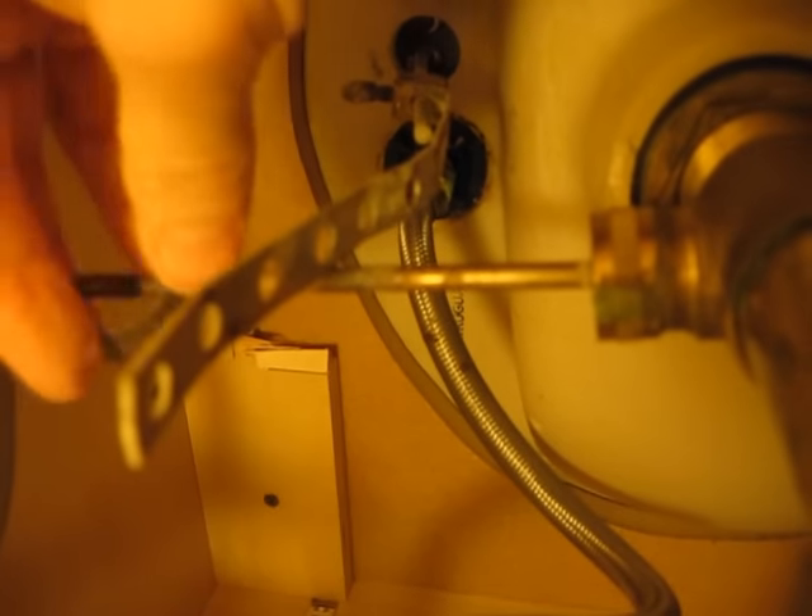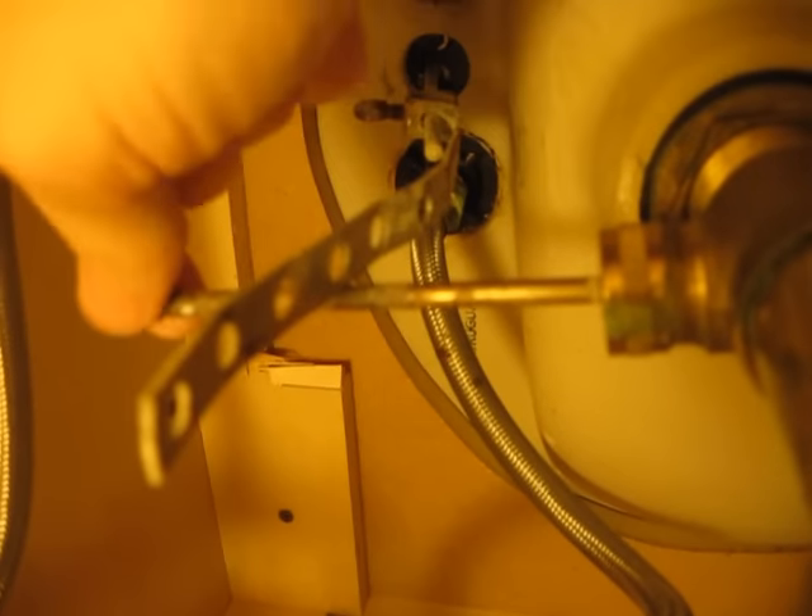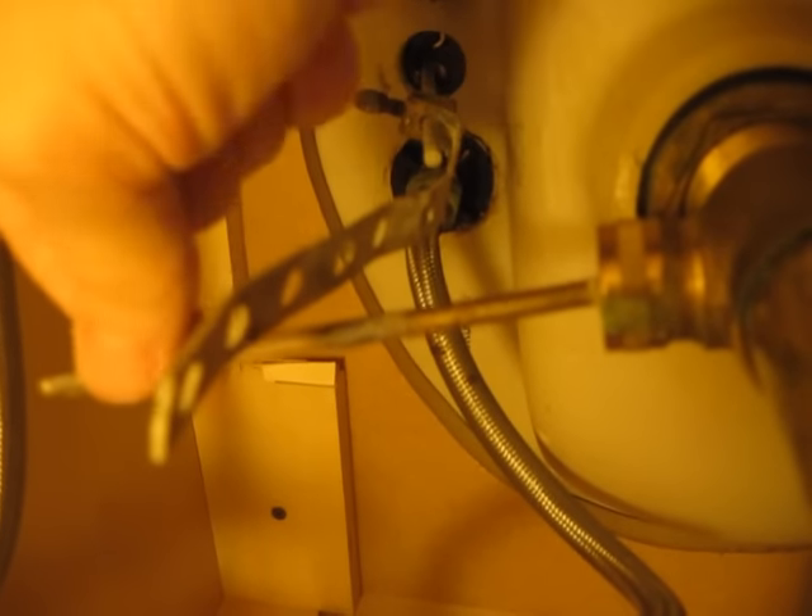So this is easily removed — it just does a little pinch thing that you can come in and out. We removed that to disconnect it with this arm.